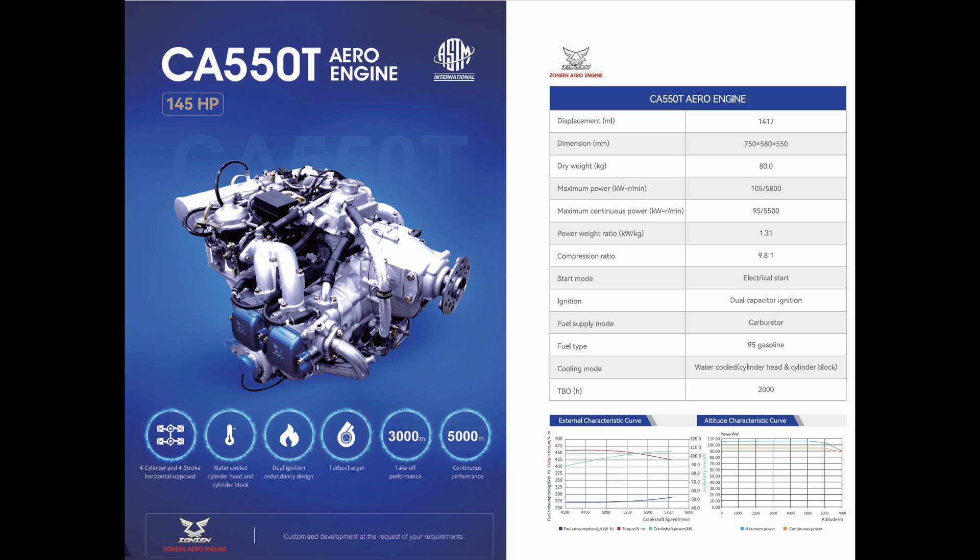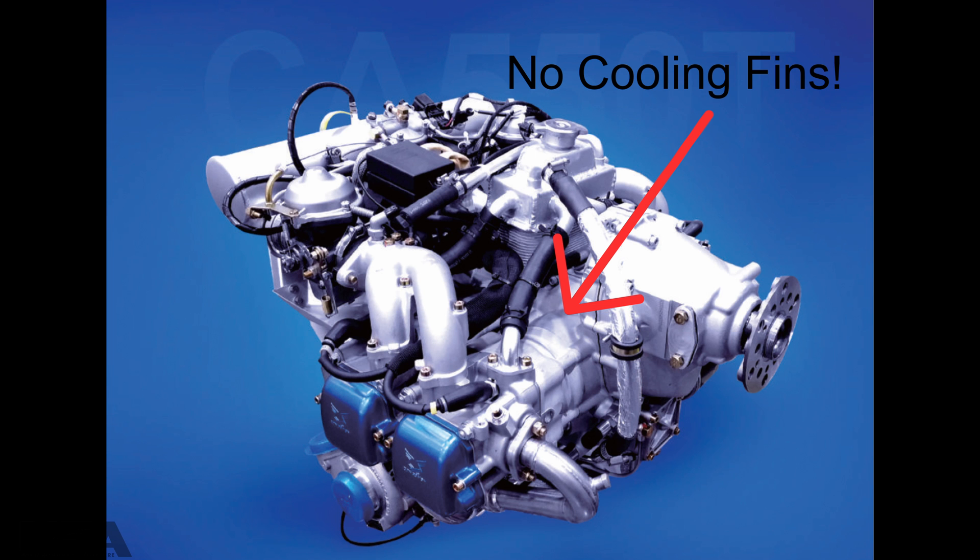The first engine is called the CA550T. This engine is a 145 horsepower turbocharged engine with carburetors. The engine displacement is 1417cc and the dry weight is 80 kilograms. The TBO is set at 2000 hours. The engine runs on normal 95, and what makes it a little different is that the block is not air cooled — the cylinder barrels and the cylinder heads are both water cooled.